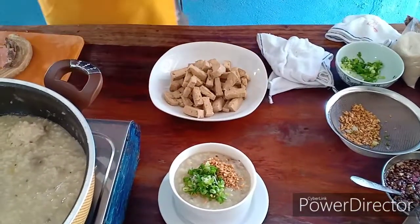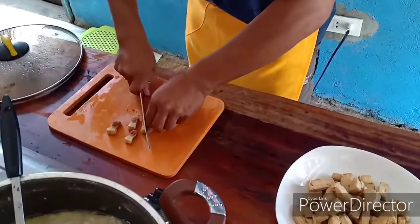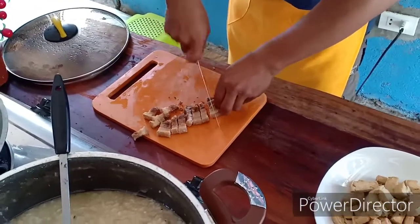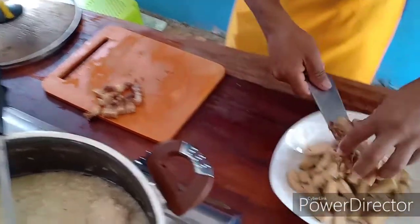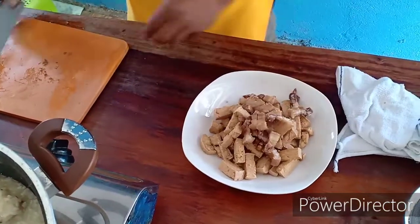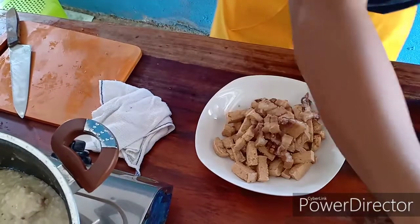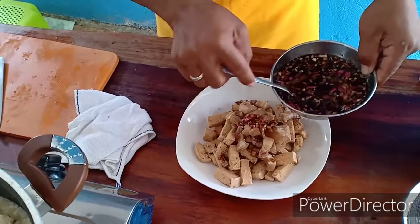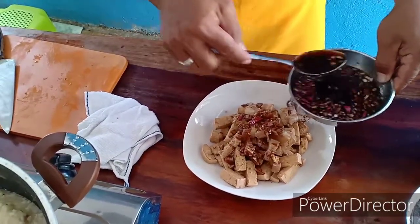Siyempre hiwaan natin sya ng baboy. Tinirito po sya. Saka natin itatopping sa ibabaw. At syempre huwag natin kakalimutan yung ating sauce. Ito yung ating ginawang sauce kanina - pinakita na rin natin sa kanila kung paano gawain.